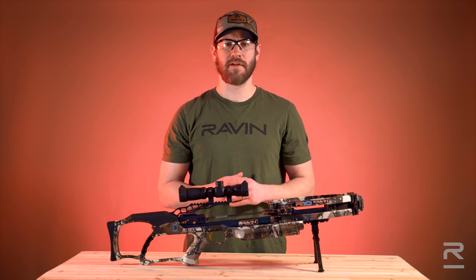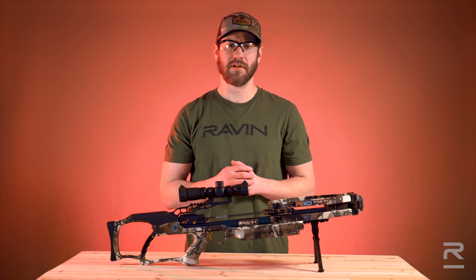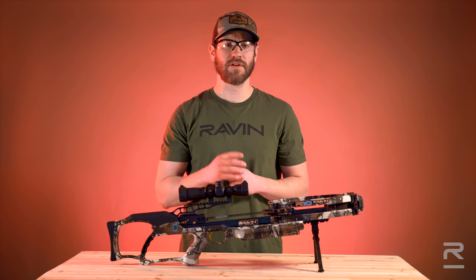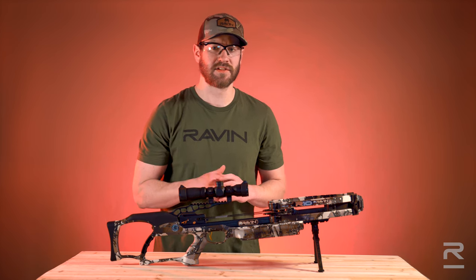The most common cause of your Raven Crossbow not firing is the Raven Clip-on Knock not being seated in the bowstring properly. The anti-dry fire mechanism will only disengage when a Raven arrow is fully inserted into the trigger mechanism and the Raven Clip-on Knock is clipped onto the bowstring.